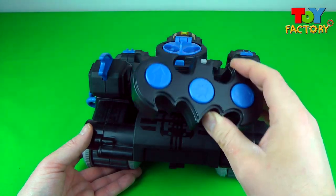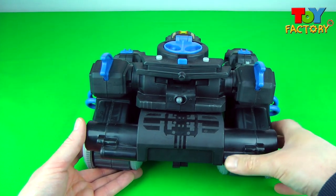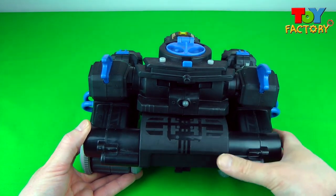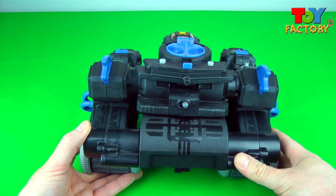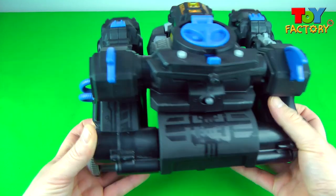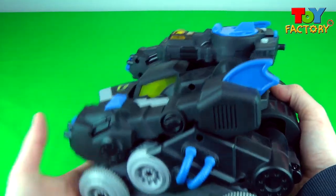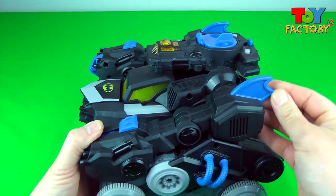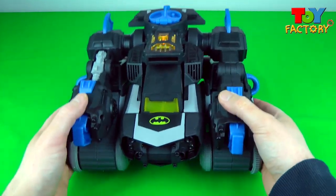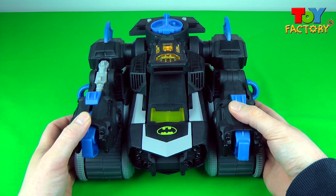Three buttons! I wonder what they do! Look at the back — there's a power button. That's awesome! The Batbot makes loads of cool noises! Awesome detail, and a Bat symbol at the front as well! That's really, really cool!